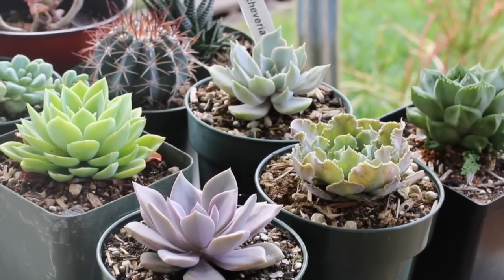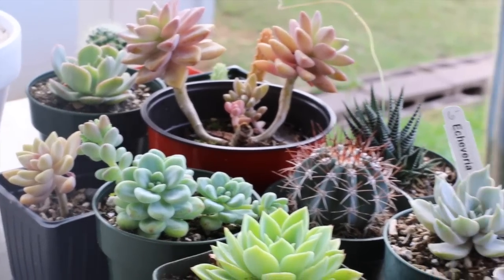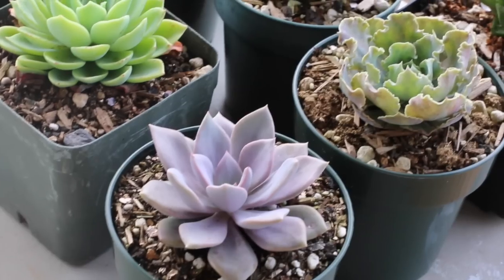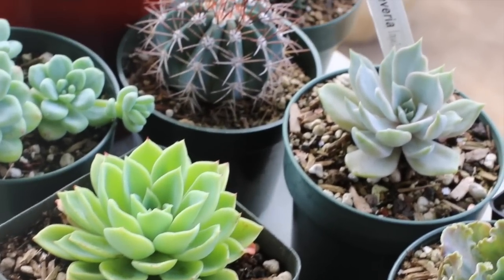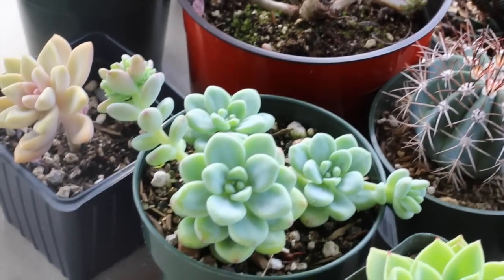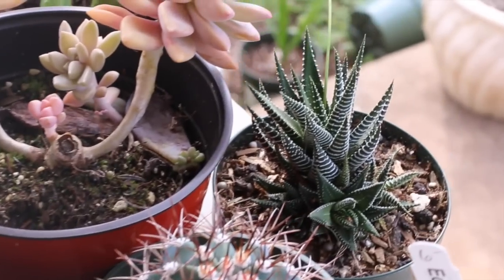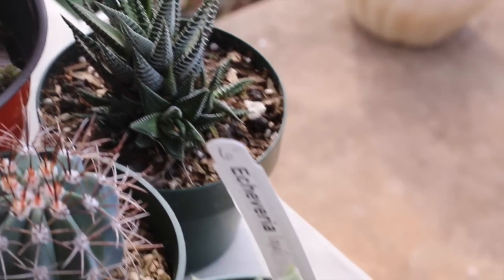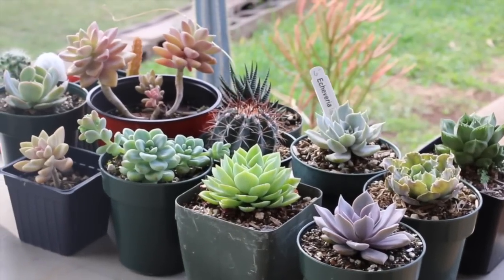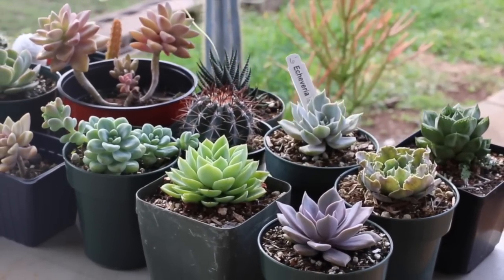Now it's time to choose what succulent you want to plant, and that's going to depend on the requirements of that plant and your environment. You want to find one that will do well indoors. A lot of echeverias have really pretty tight rosettes but they need a lot more sun. If you have low light situations, you can use different types of sedums or haworthias — those are really good indoor plants. Haworthias are ideal for terrariums because they stay rather small, do well in low light, and there's a ton of varieties.